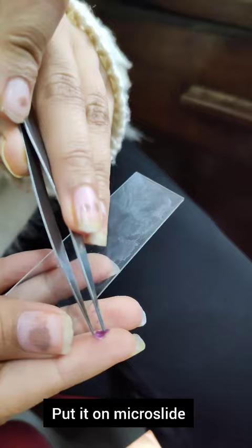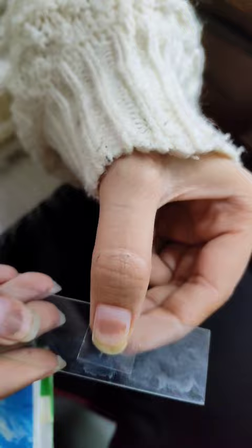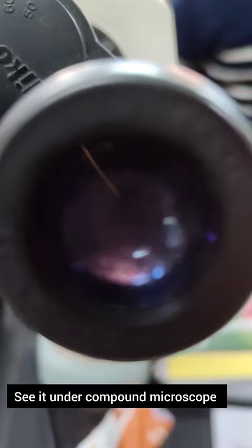I borrowed the fork from my friend, and then placing it on the slide we can see it under the compound microscope. As you can see, there are numerous stomata with guard cells and turgid purple cells.